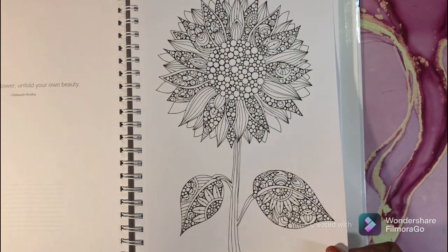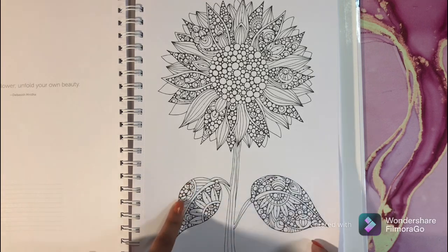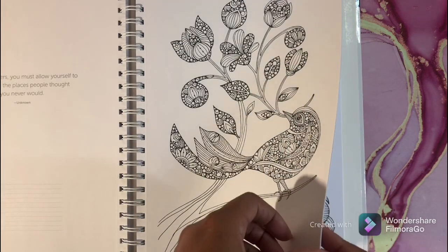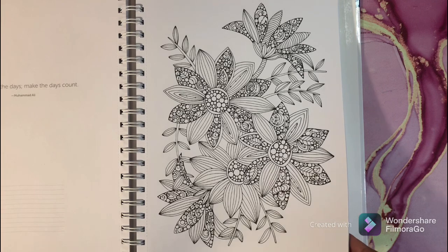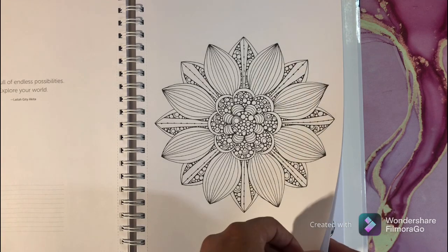That's a cute page — I would do it with gel pen and probably markers. And this is another fun one that I would like.